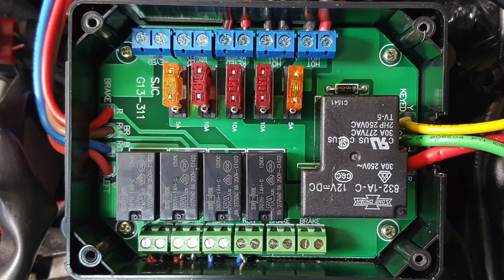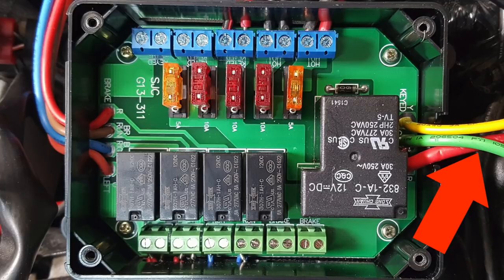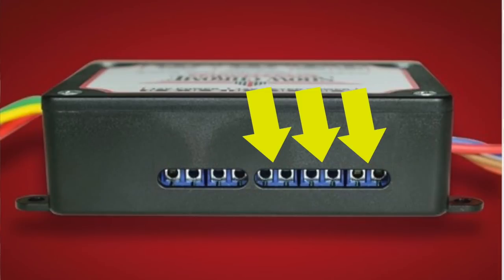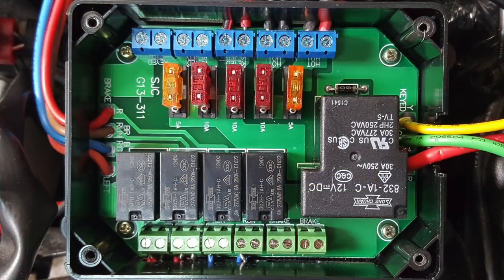The fuse box connects directly to the battery, so there's no need to make direct battery connections in the future. The bike's electrical system is protected by a 20 amp fuse and a separate 30 amp relay, which isolates all of your electrical accessories from the bike's electrical system. The three keyed power connections and two always-on power connections are protected by 5 and 10 amp fuses.